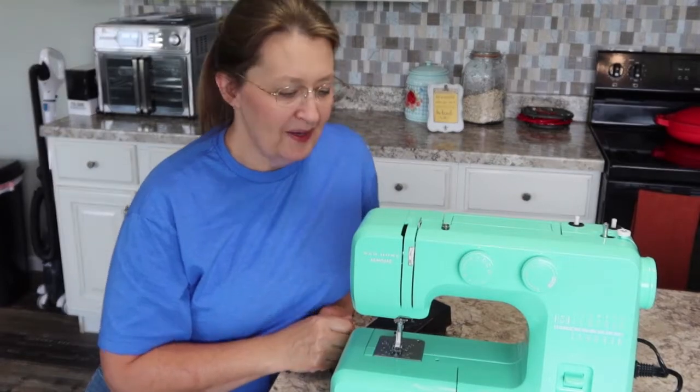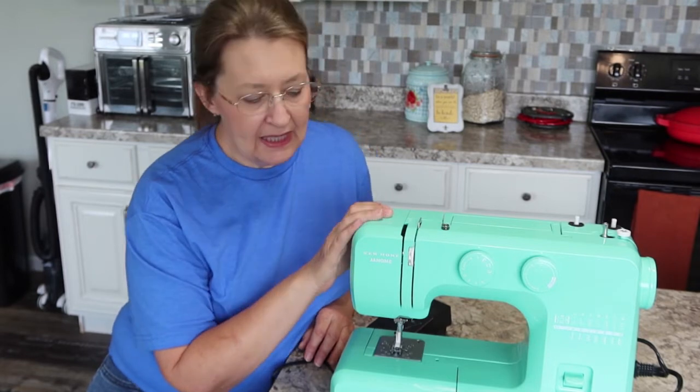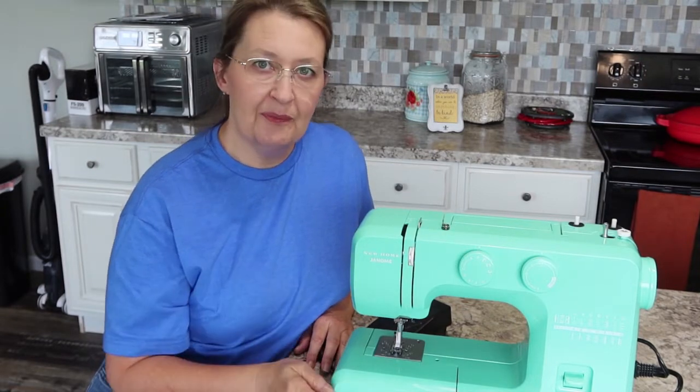Hey YouTube, welcome back. We have here the Janome Arctic Crystal 311 LE, and in this video I'm going to show you how to wind a new bobbin and how to install the bobbin.